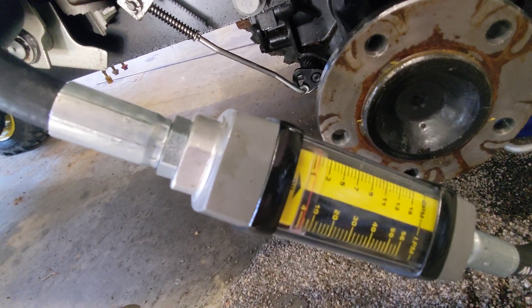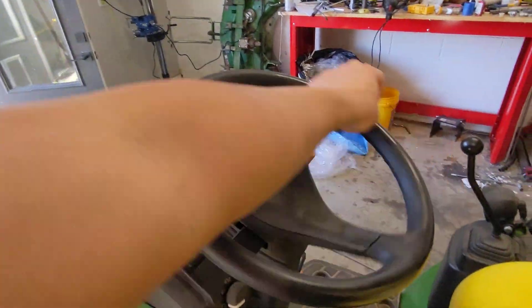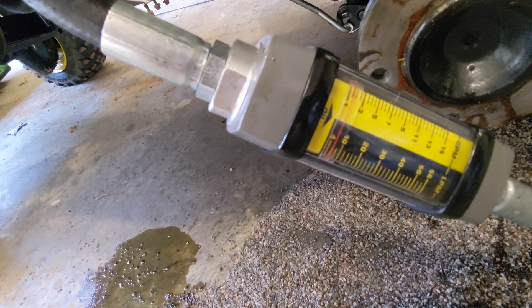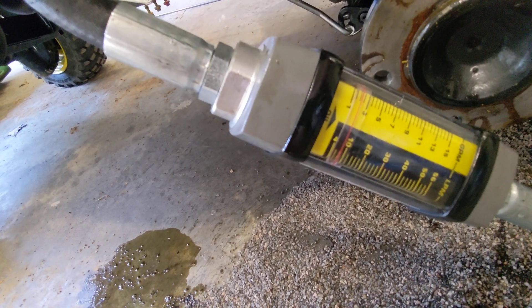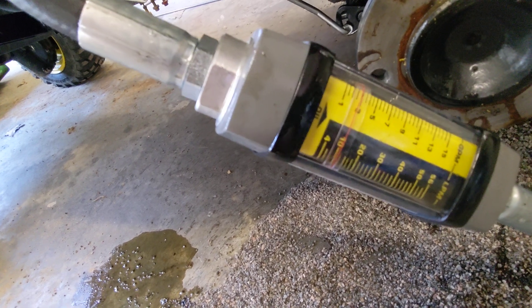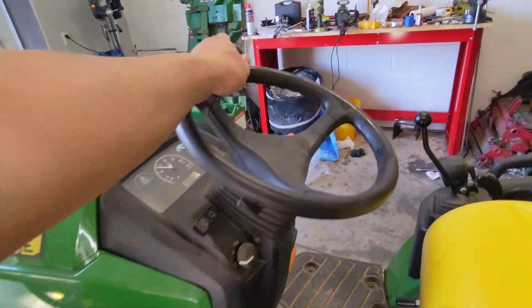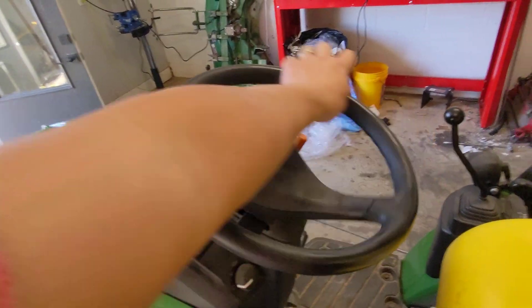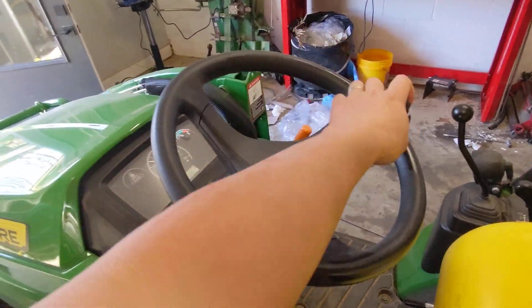Coming back up to one and a half gallons a minute — we're really back to normal, I would say. The last thing is to give it three gallons a minute, which is about the most it would ever get. That's pretty much the same honestly as two gallons a minute; I don't really notice that much of a difference, if any.